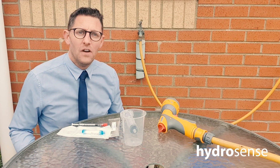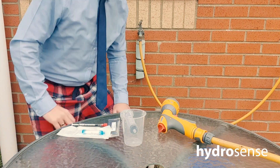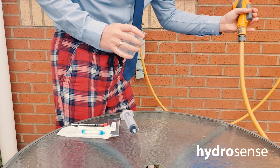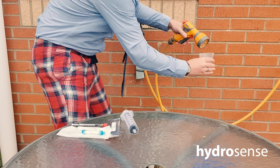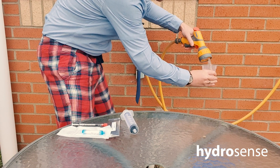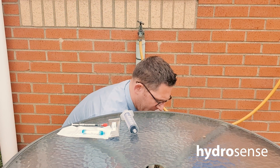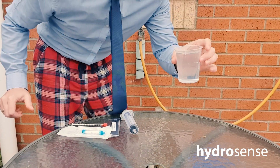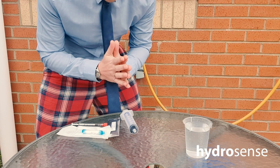What we're going to do is test my garden hose, which is linked up to my outside tap. The first stage — the most important thing — is to take the sample. We fill up the beaker to 250ml with water. There we go — 250ml sample water.